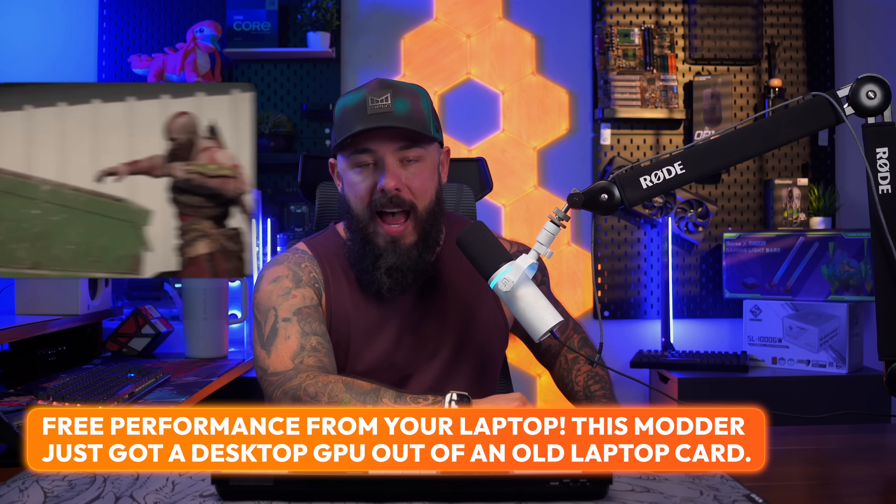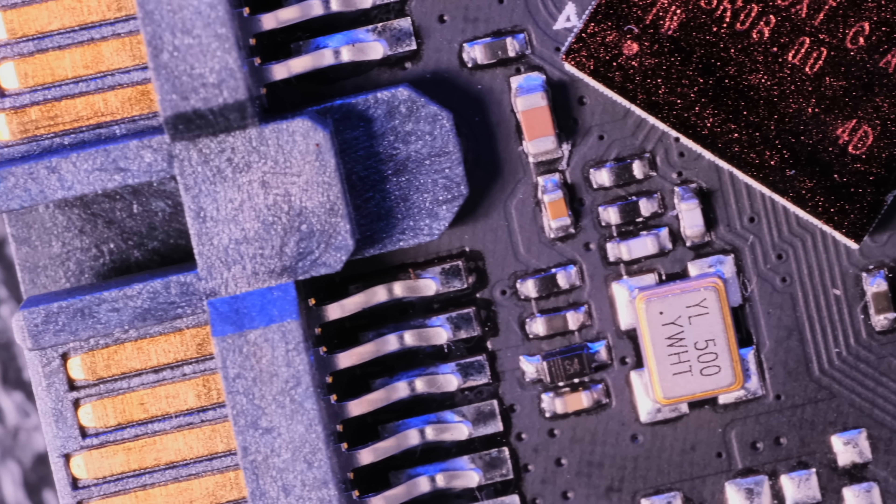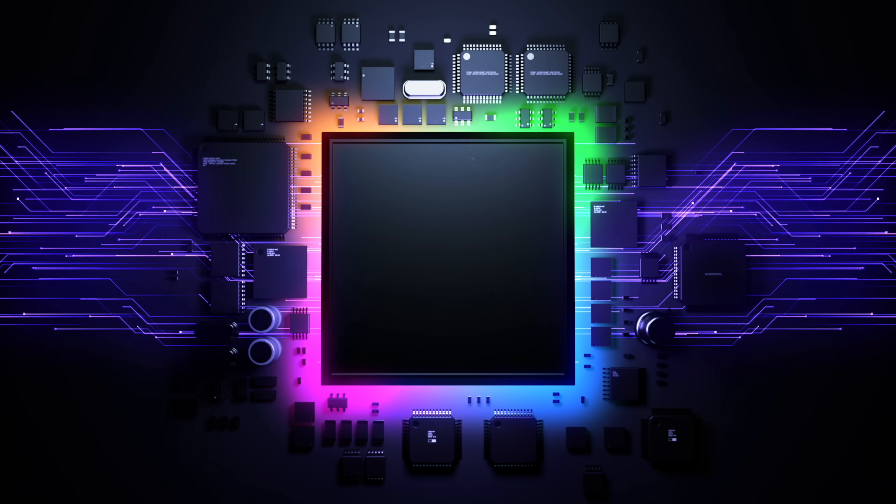Stop throwing away your old gaming laptops. A modder just used a risky shunt mod to give his RTX 2070 mobile a 60-watt boost, unlocking free desktop performance. This proves that you've got a whole bunch of power hiding in mobile chips. If you could safely unlock 15% more performance from one piece of hardware in your PC by voiding the warranty, which component would you choose? Well, he chose the GPU. Shunt modding — you hear about this all the time. Der Bauer just did a crazy shunt mod on an Astral 5090, watercooled, 800-watt draw. It's where you modify the controller for your GPU, reducing the resistance of current sensing resistors so the device's controller thinks less current is being drawn, tricking it to allow higher power and current to the GPU — bypassing factory-set limits, which allows more headroom for overclocking. This guy did it on a mini PC, not a laptop, but it is a mobile GPU, which is very interesting.